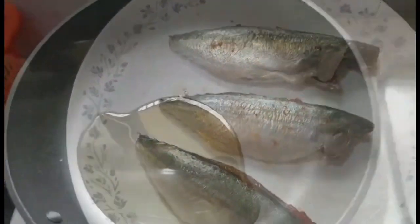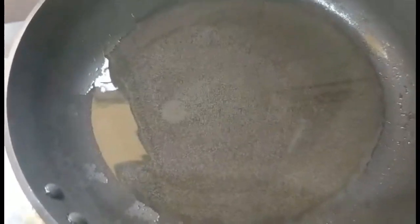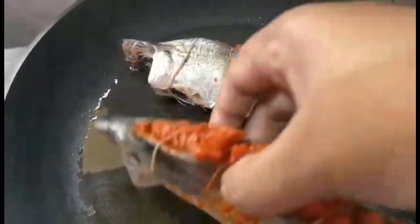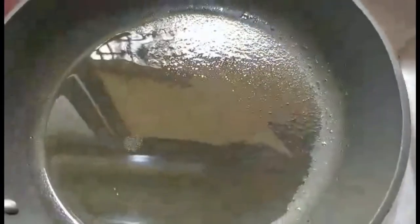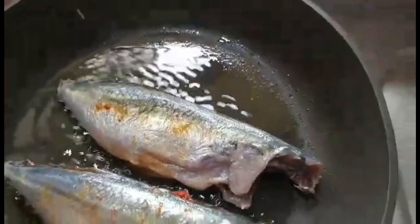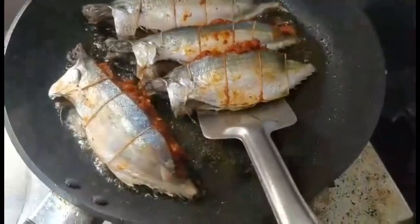All 7 bangdas are stuffed nicely so I'm going to start frying them simultaneously using 2 pans. I've put around 1 and a half cooking spoons of oil in the pan for the 4 bangdas, and 1 cooking spoon in the other pan. When the oil is nice and hot, reduce the flame to medium and start placing the bangdas. Keep the flame medium — not too high nor too low — and stay near the gas to keep an eye on them, otherwise they'll burn or be undercooked.